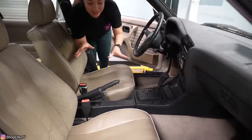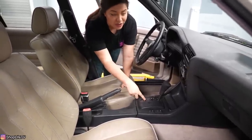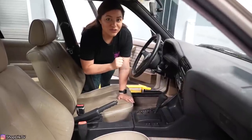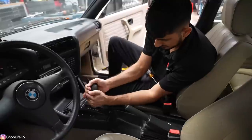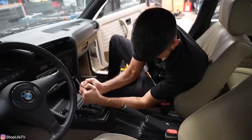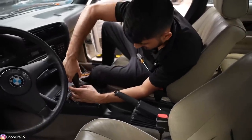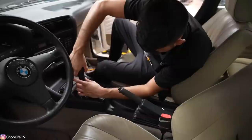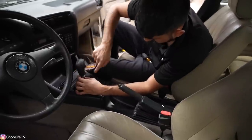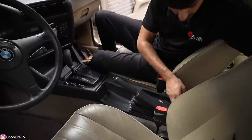Now it's time to take out the whole center console so that we can remove the automatic shifter and see where the new shifter will line up. That comes off first, then there's a set screw because somebody put this on. We've got to get that set screw out. Let's try not to break any of this.